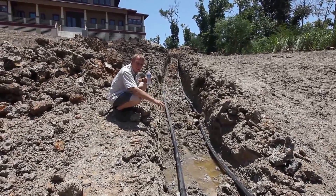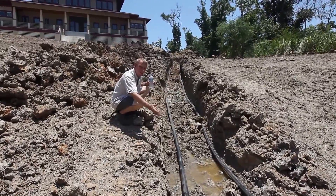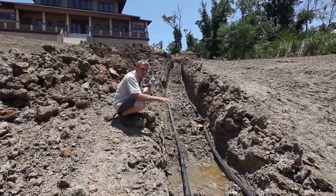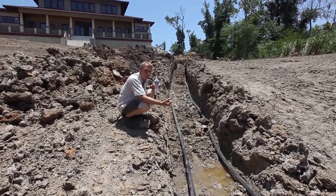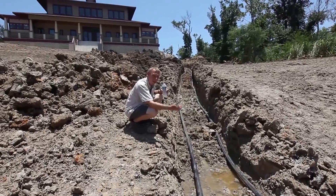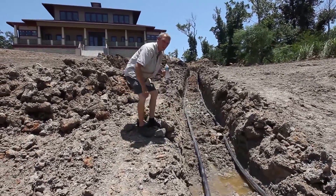In the summer, the water is going to be hot in this loop, and it's going to transfer its heat to the pond. In the winter, the water in this loop is going to be cold — it's going to actually be taking heat out of the pond, and that's the heat that's going to go into the house. So that's how the heat transfer works.